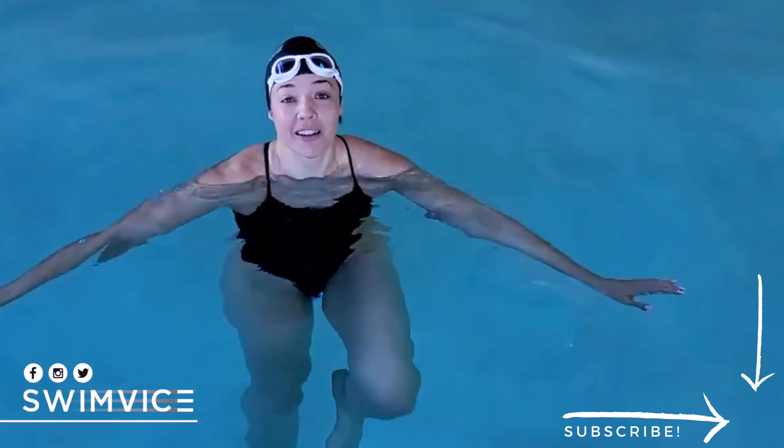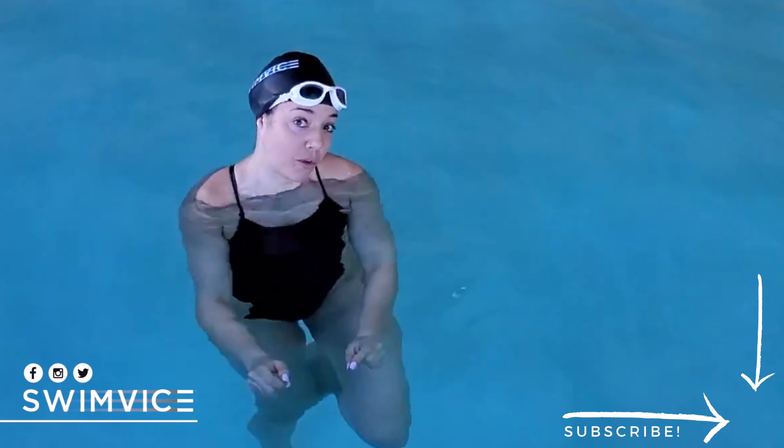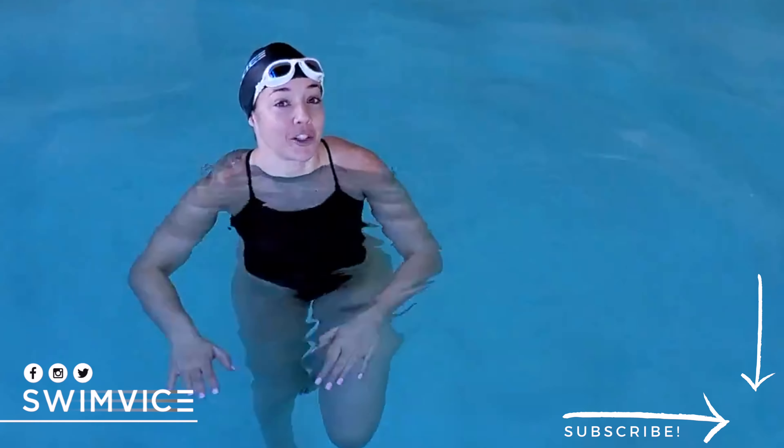Hey, swimmers. Welcome back to the Swim Vice channel. I'm Coach Mandy, and if you are looking to improve your breath control for your open turns, pay attention to this video because I have a couple of quick tips that you can add to your practice.